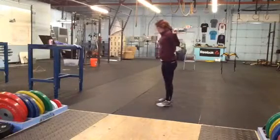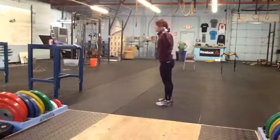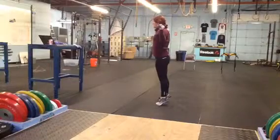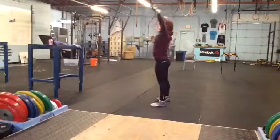From the side, same thing — it's all about speed underneath the bar, only for those who do have a really good overhead position. Up on the toes, elbows under the bar, drop down, and another overhead squat.